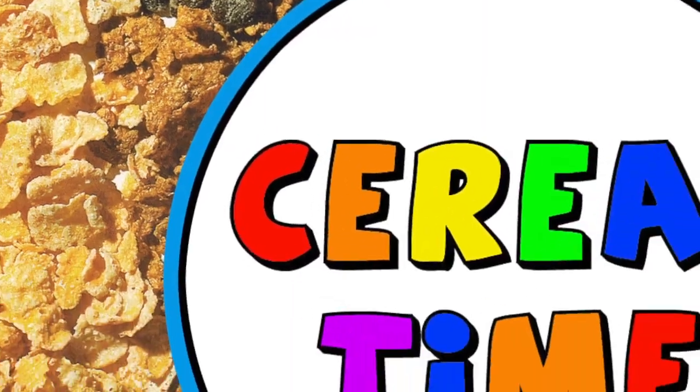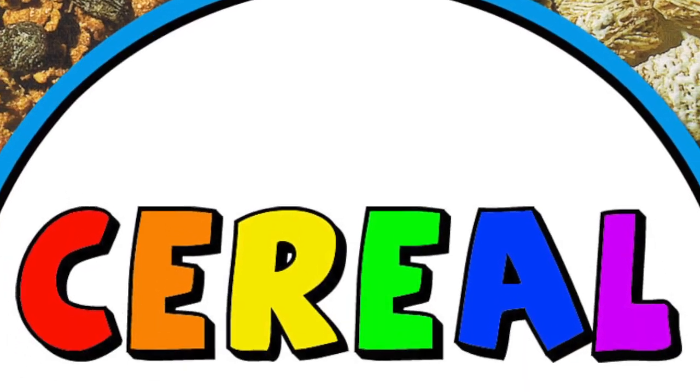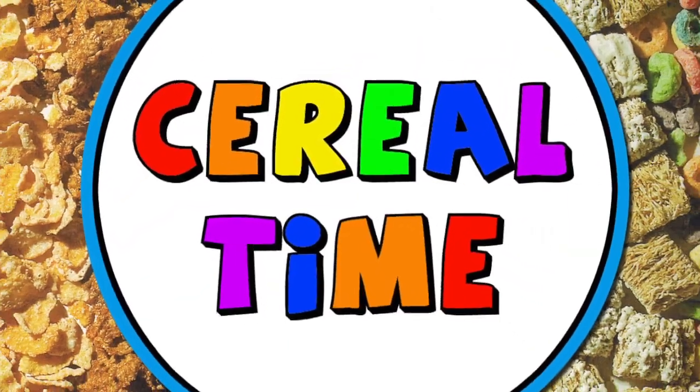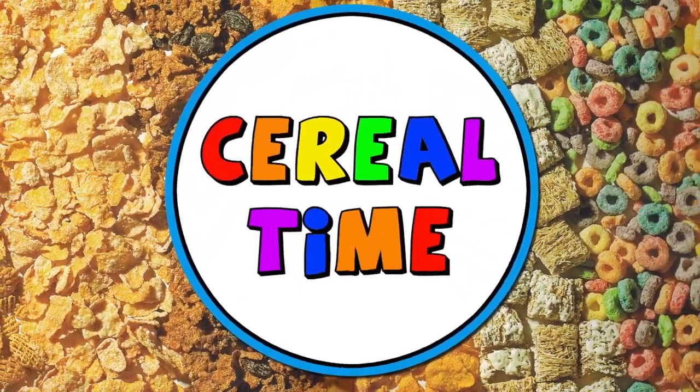Cereal time! What's up Cerealheads? Today we're going to talk about G.I. Joe Action Star Cereal.